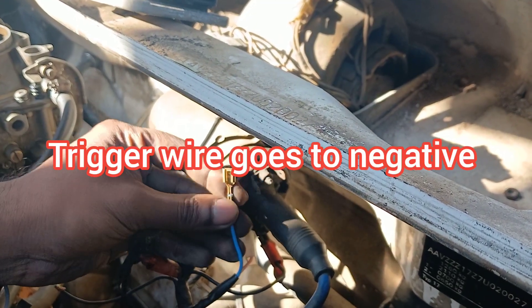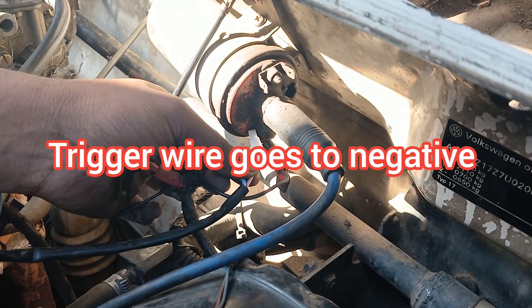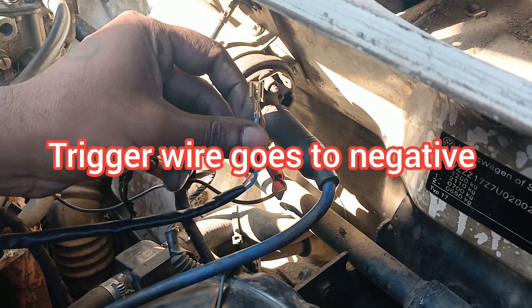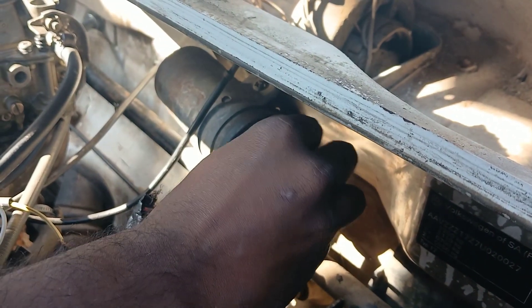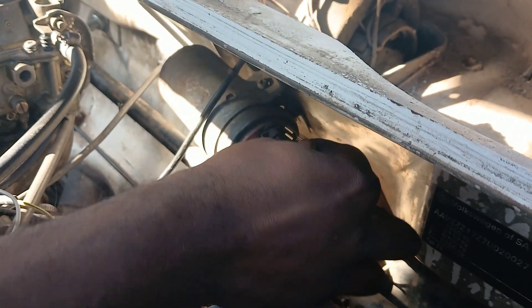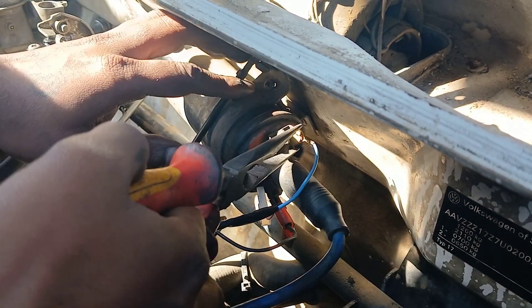My negative trigger wire needs to go to the negative on the coil. You only have two wires going to your coil: the pink wire, which is positive from the module, and the negative trigger wire that sends signal from the module. Connect this into the negative terminal — it was a bit loose so I tightened it up.